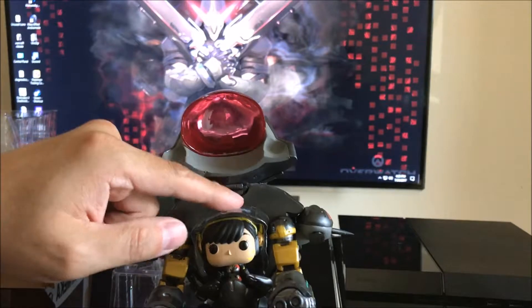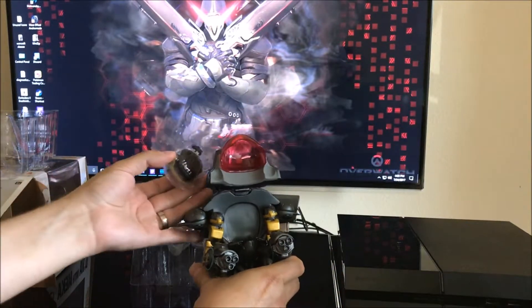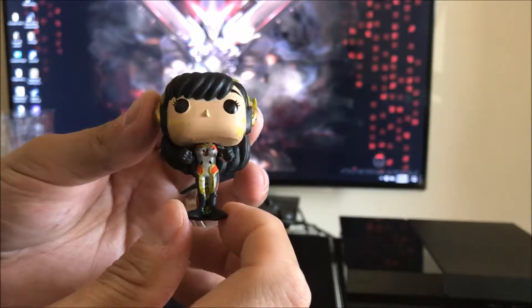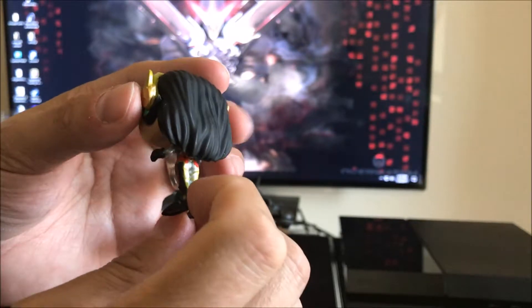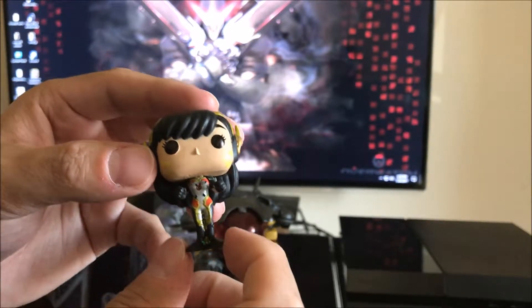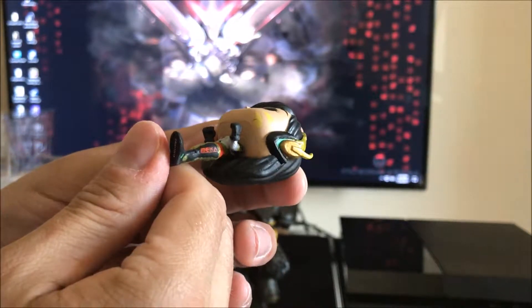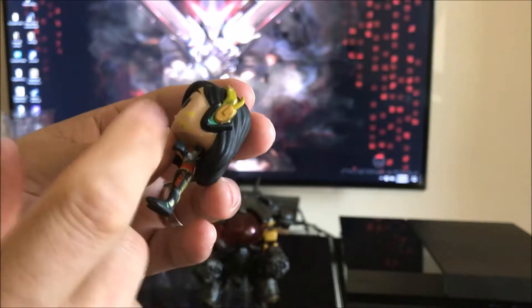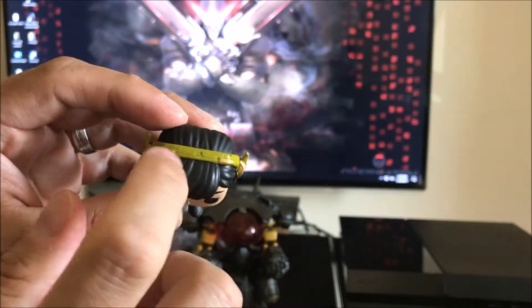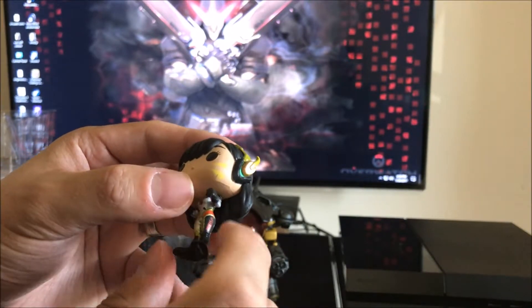D.Va herself comes packaged as well. Let me go ahead and remove this and put the mech down. Here she is, also wearing part of that carbon fiber outfit. As you can imagine, a pop this small the paint job is a little bit messier and doesn't look quite as detailed or refined, but it's not too terribly bad — especially where it says 'mecha' on the side. It looks pretty good but it is still pretty messy, and the earpiece there is bent. Got some molding issues and some stray markings.